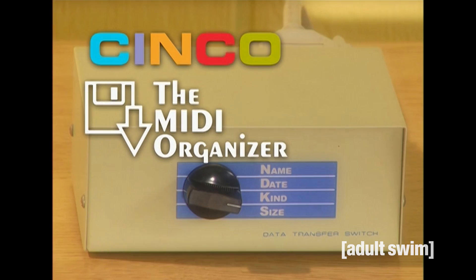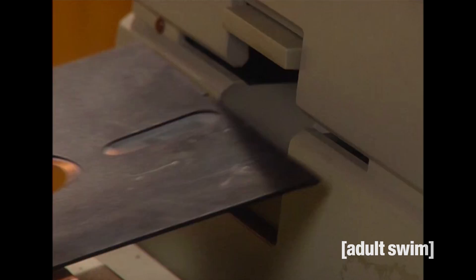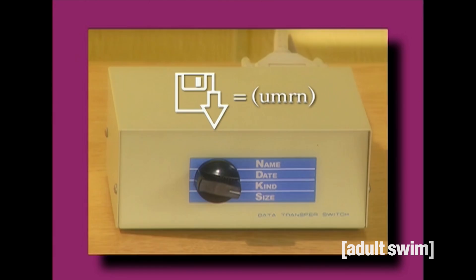First, unlock your hard drive by rotating the Tully toggle. Now load our revolutionary 10-Disc Floppy Software Bundle. Just sit back and watch the MIDI Organizer as it identifies MIDI files, pulls them off your computer, and puts them into the Cinco box. Once in the box, each file is assigned an UMRN, or unique MIDI routing number. Now you can organize your files by name, date, kind, or size. Then print.